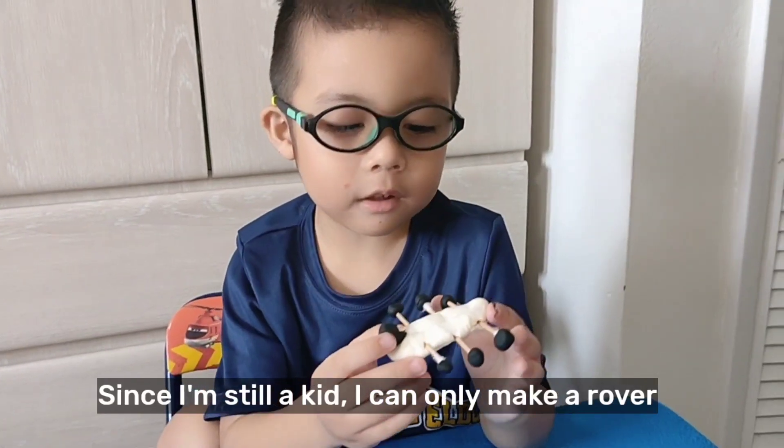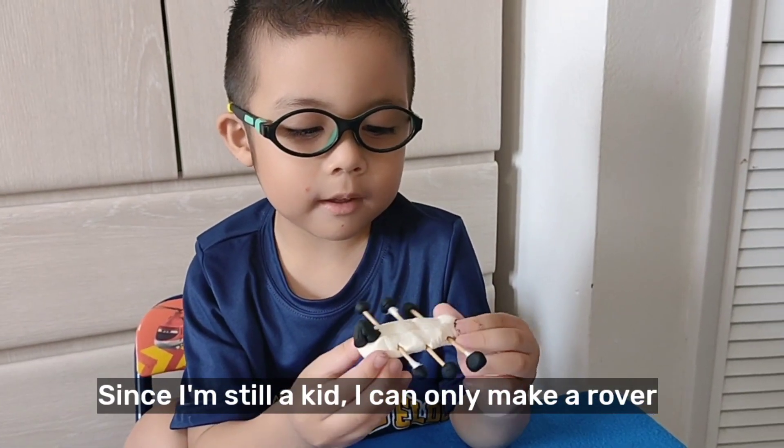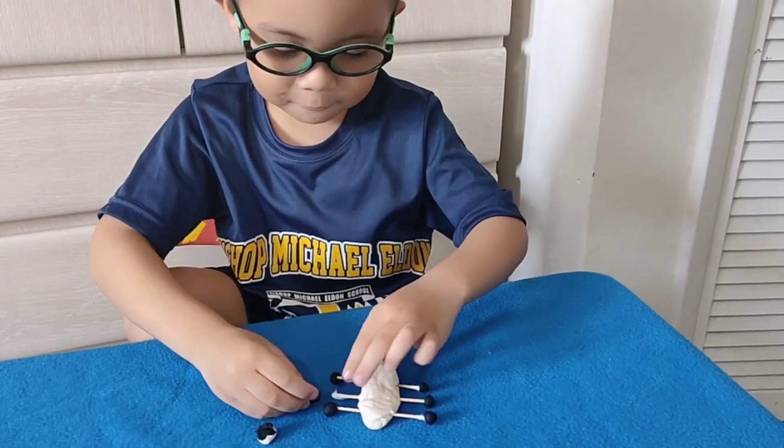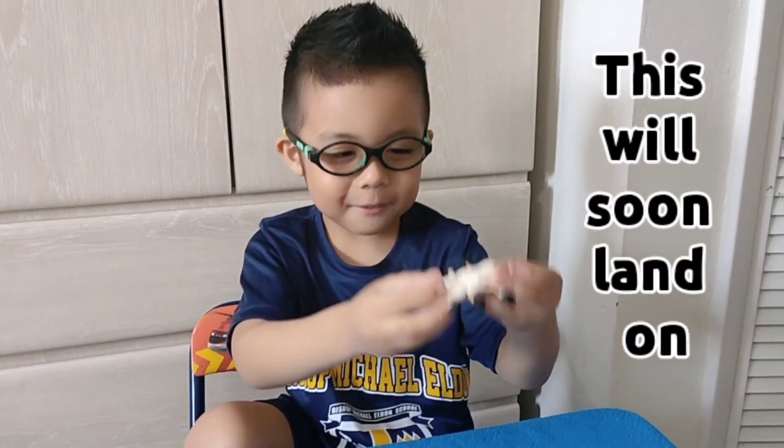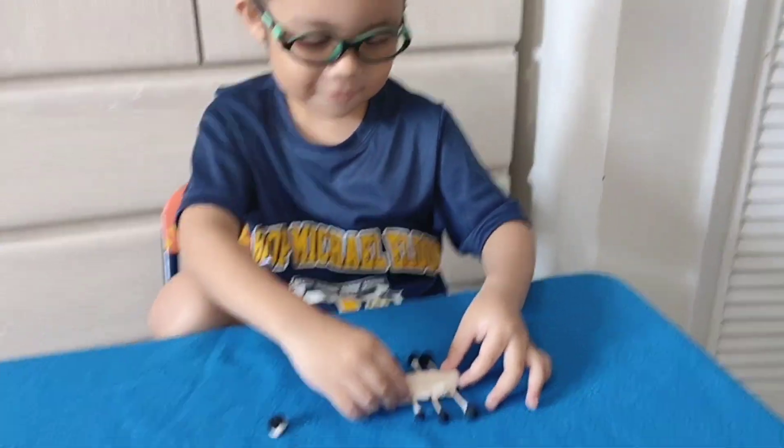Since I'm still a kid, I can only make a rover using Play-Doh. Look at this — this will soon land on Mars. It's driving!